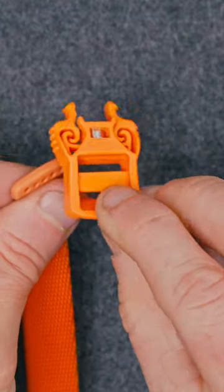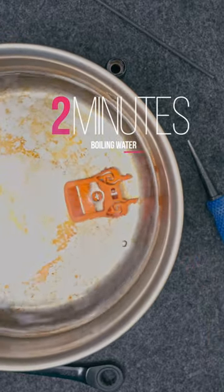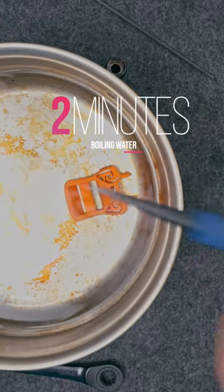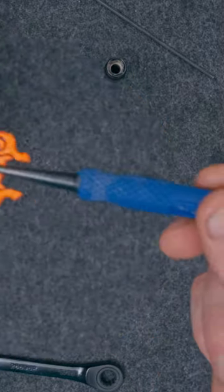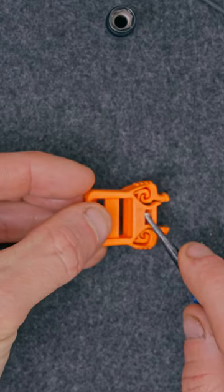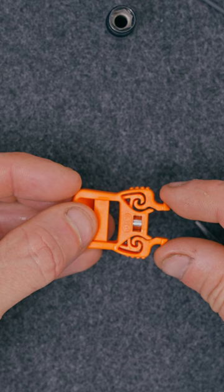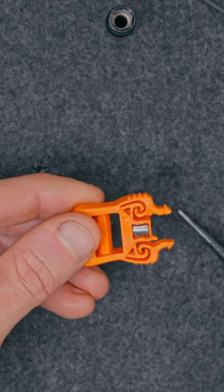Now, after this, Petzl suggests putting the buckle in boiling water for two minutes, but in my experience it doesn't actually make that much of a difference. I would suggest deviating from Petzl's instructions because at this point they suggest using a screwdriver to hold the buckle down, hold the magnet down, and then lifting the buckle via the strap side. But that puts a substantial amount of leverage on the weakest part of the buckle — the tabs.